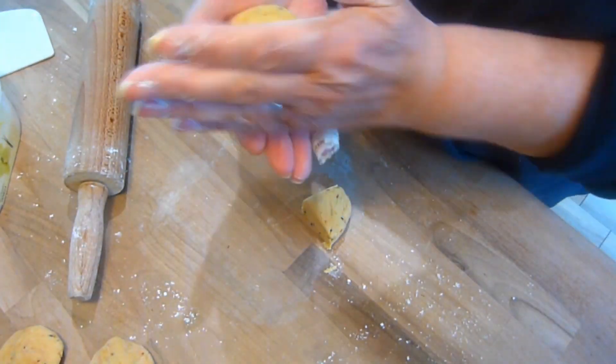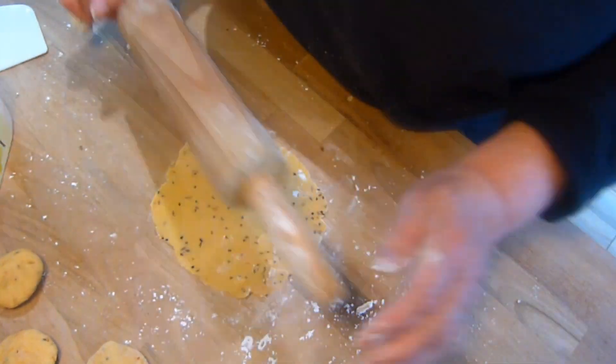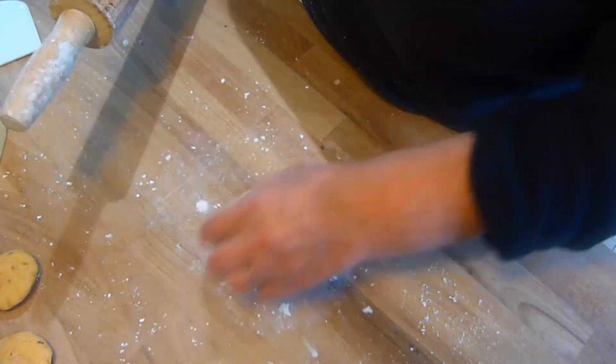Then on a floured surface, use a rolling pin and roll into pompadom shapes. You can use a rolling pin to roll this out, but you can use a spare wheel from a Ford Capri if it makes you happy.